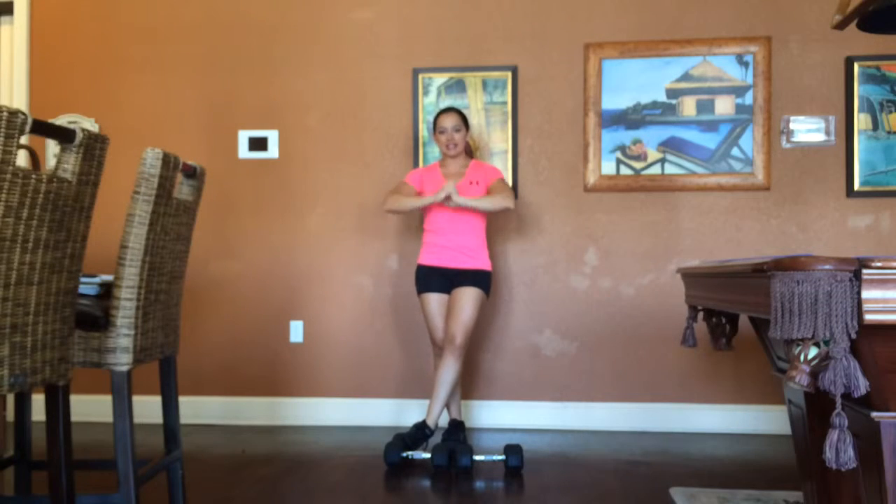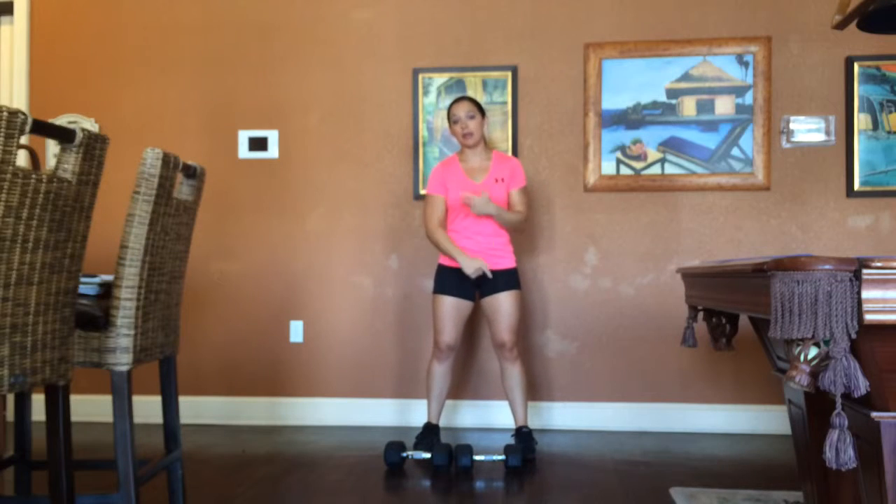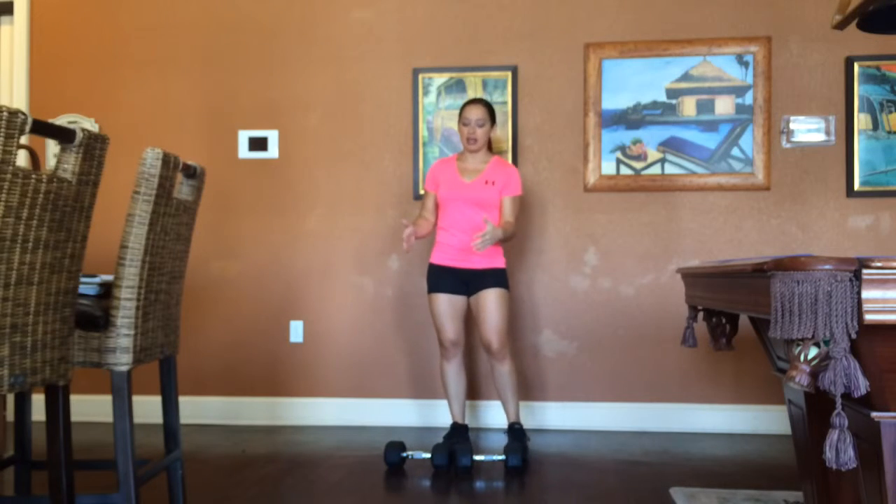There's so many different things you can use for a front raise. You can use a plate, you can use a cable, you can use a barbell, you can use a kettlebell, you can use a dumbbell. There's so many different ways you can do it, all targeting the exact same thing.